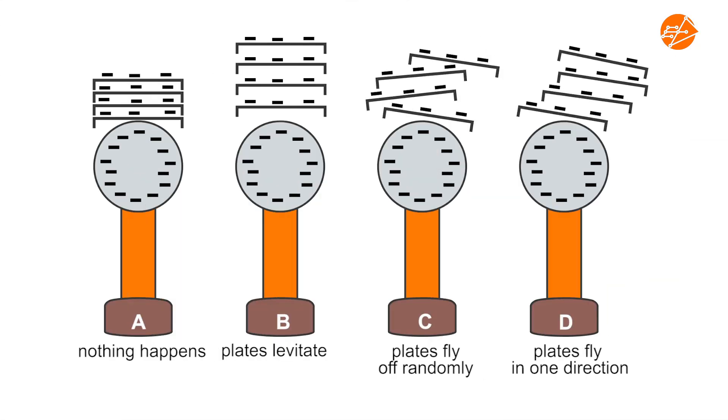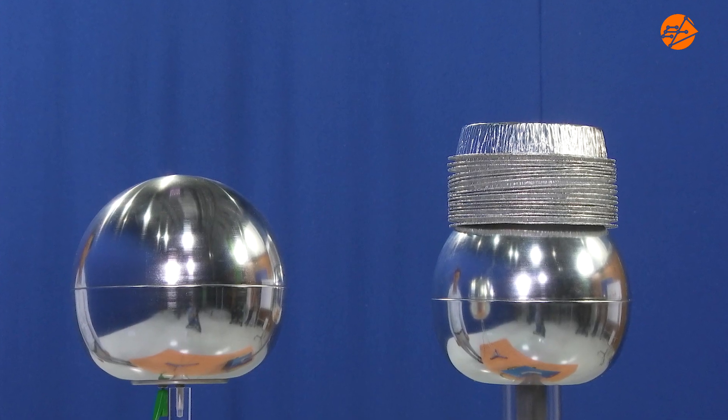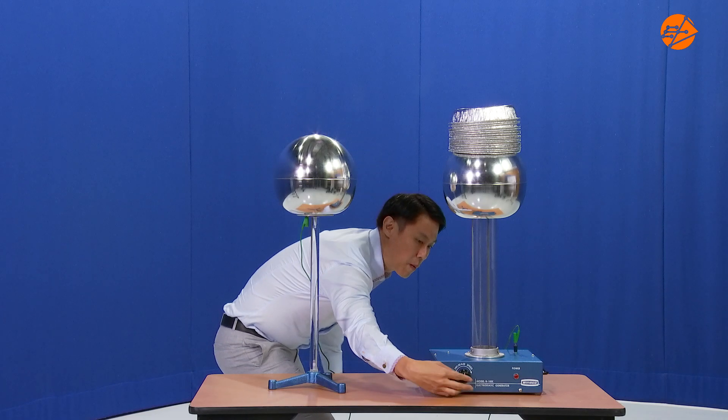Here are four possible outcomes. Which outcome do you expect and why? Let's observe the pie plates as I charge up the Van de Graaff generator.